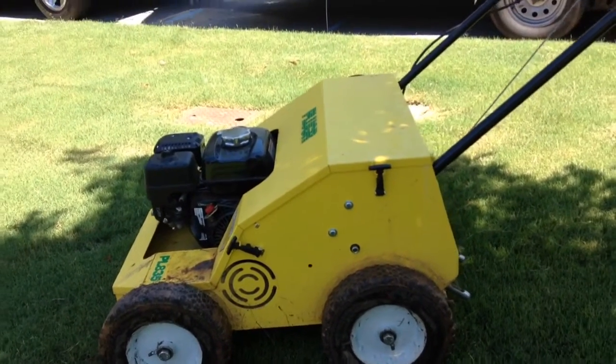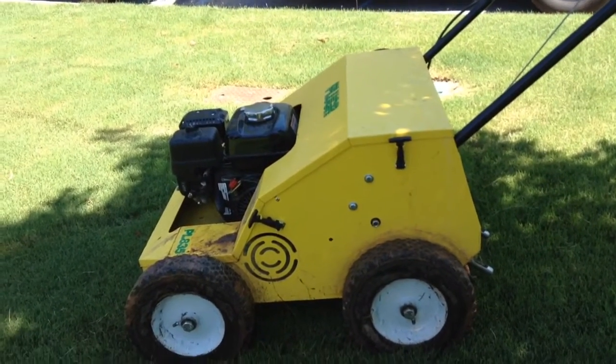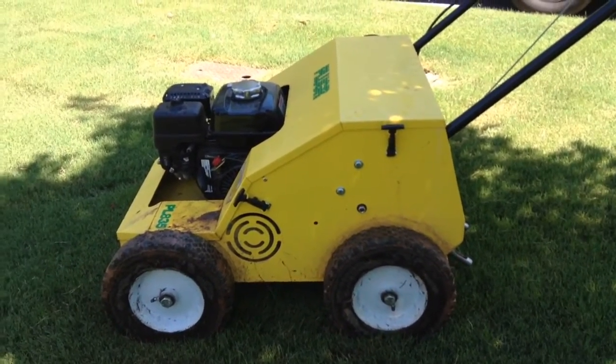I am absolutely in love with this machine. I did quite a bit of research to figure out which one I wanted to purchase, because they're all quite expensive for only having limited use throughout the year — just with fall aerating and overseeding, and then in the spring with Bermuda and Zoysia.